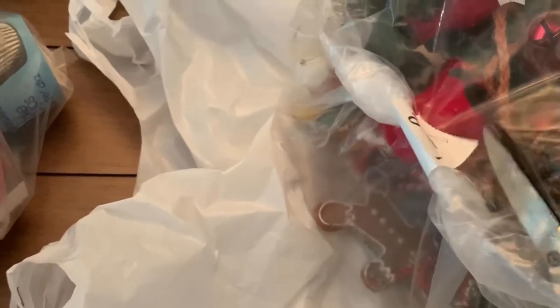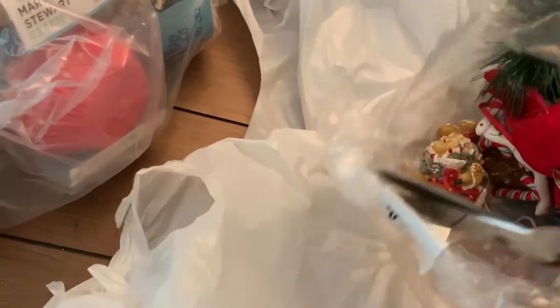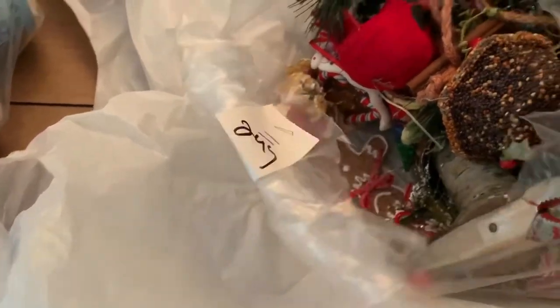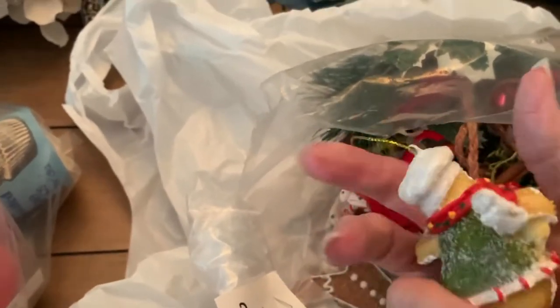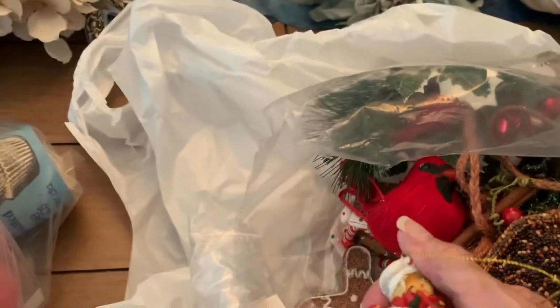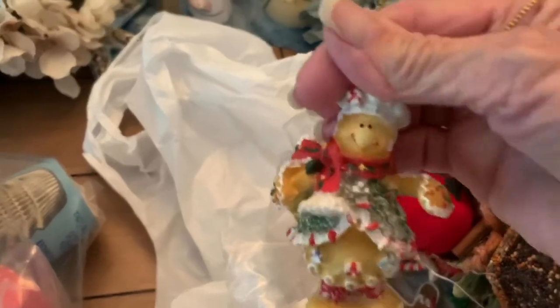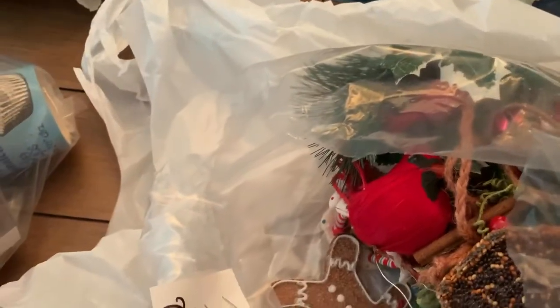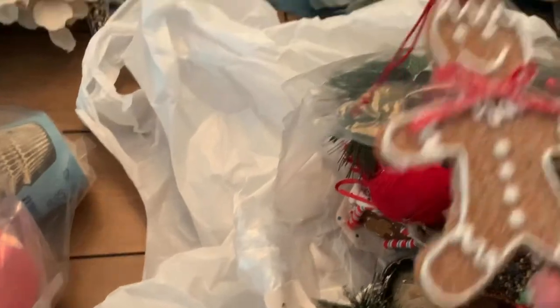This has a little gingerbread ornament in it, and I think I'm gonna do my kitchen in gingerbread again this year, so these ornaments will come in handy. The first thing we have is this little buddy here — so cute! You know, ornaments when you buy them retail are expensive, so if I can get them at the thrift store I will. I usually love the vintage ones, but this will work. He's cute.